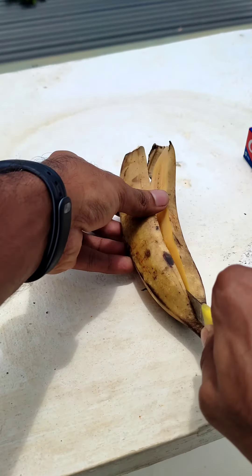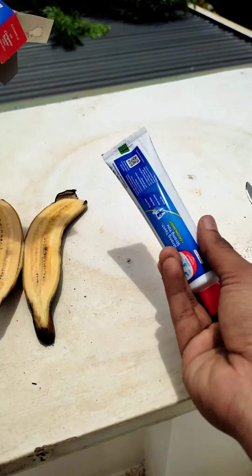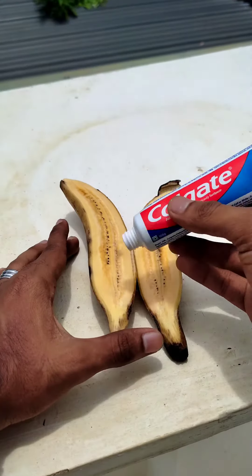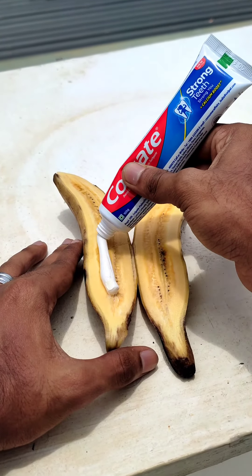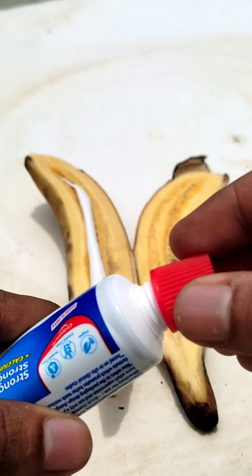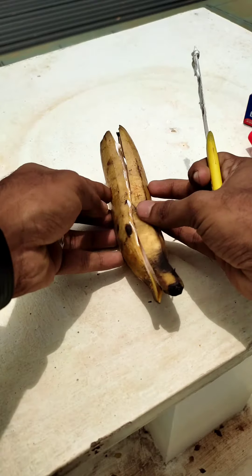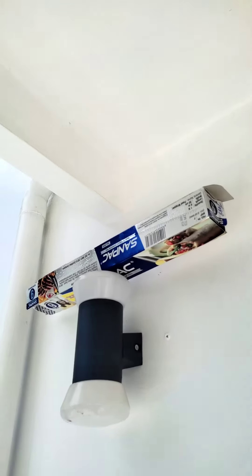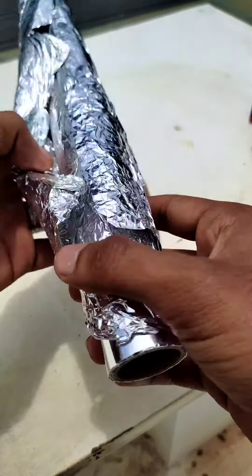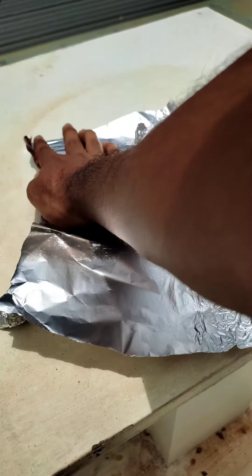I'm going to break it. I am going to paste it and put it in foil paper. Then I am going to paste it, we will put it in foil paper, so I am going to turn it down.